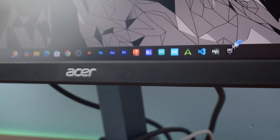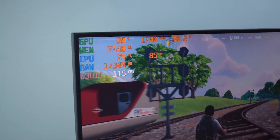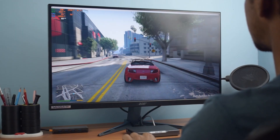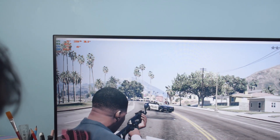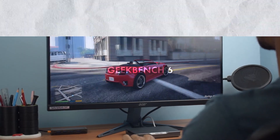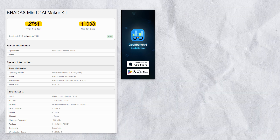When it comes to gaming, I first tried Fortnite and the performance was quite solid — I was getting an average of 80 fps, and at times it even hit 120 fps. Next I tested GTA 5 at Full HD resolution on low settings, and the fps ranged between 65–75, which is pretty decent for a system of this size. Moving on to benchmarks, I ran Geekbench 6 where it scored 2751 in single-core and 11038 in multi-core, which is quite impressive.